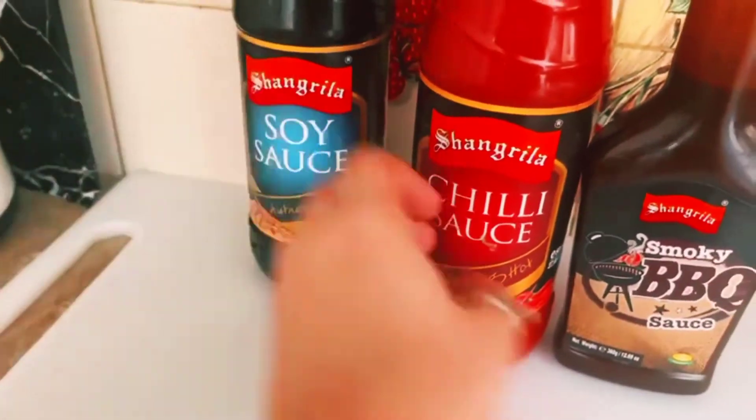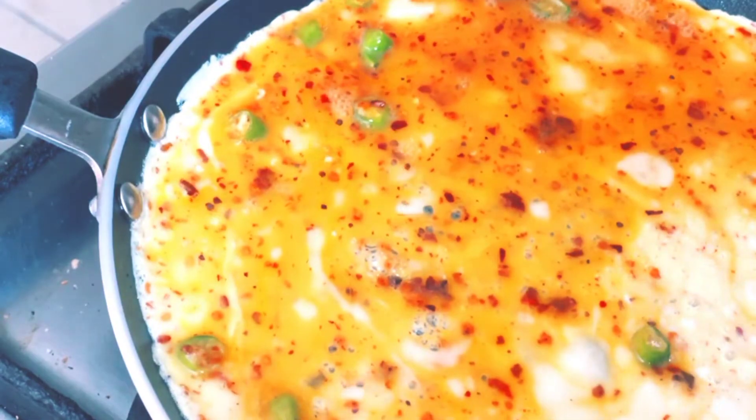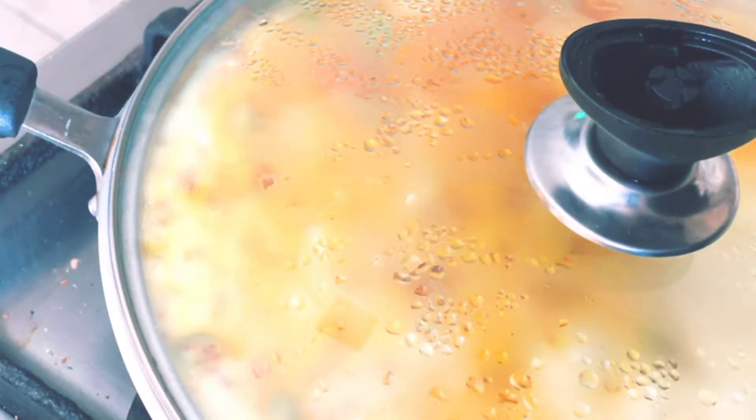I have soya sauce, chili sauce, and barbecue sauce. I didn't add a bit of chili sauce at first, so I thought I would add it after. I added it to the frying pan and put it in for 1 minute so that it would be good.